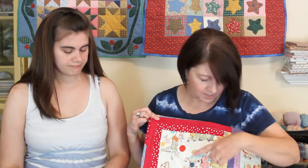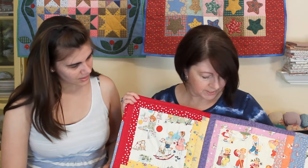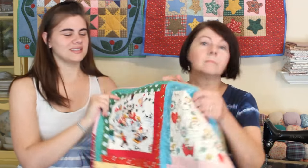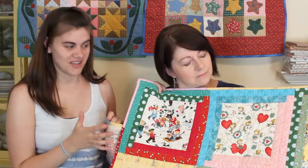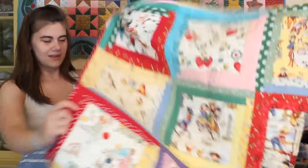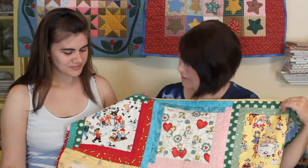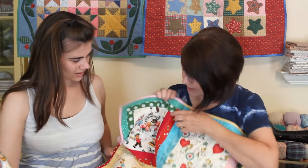There are 12 blocks total — four across and three down. Mom was inspired to do one block representing each month, so it goes in calendar order like January, February, March, and so on, making an entire year's worth of pictures. We've collected these little kid prints for a long time, both of us.